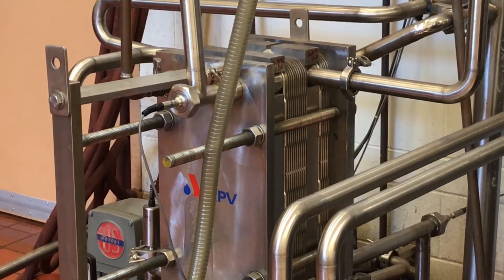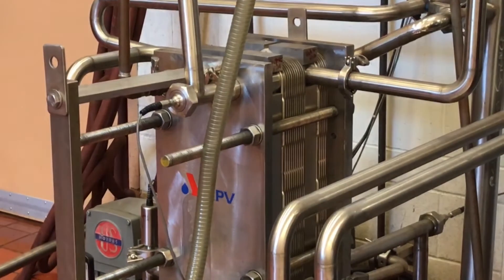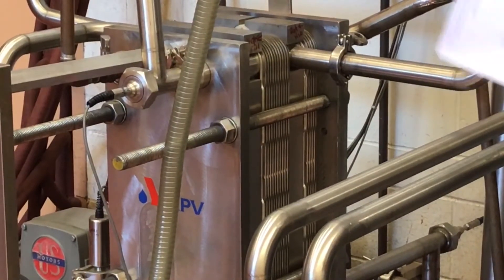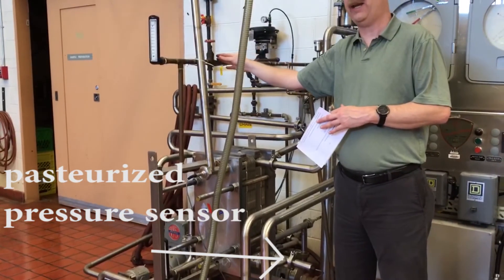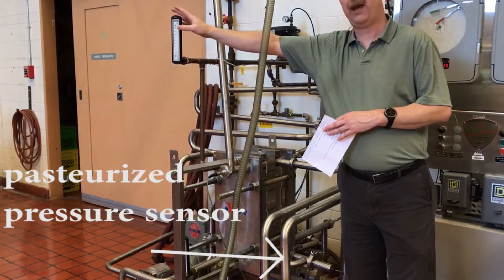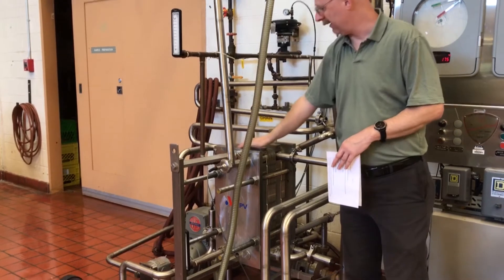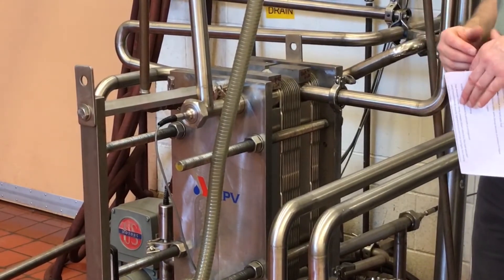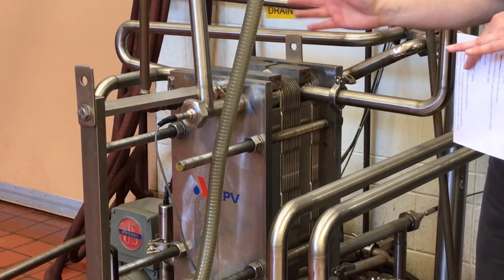Once it finishes going through the regeneration section, it's still not quite cool enough, so it needs to go through the third section — the cooling section. But first we measure the pressure of the pasteurized milk as it exits the regeneration section, just before the cooling section. We use city water — a cold potable chlorinated water supply coming in — and we monitor the temperature of the incoming cold water. To summarize, there are three parts of the plate heat exchanger: the regeneration section, where the bulk of the activity and efficiencies happen, and then the heating section and the cooling section.